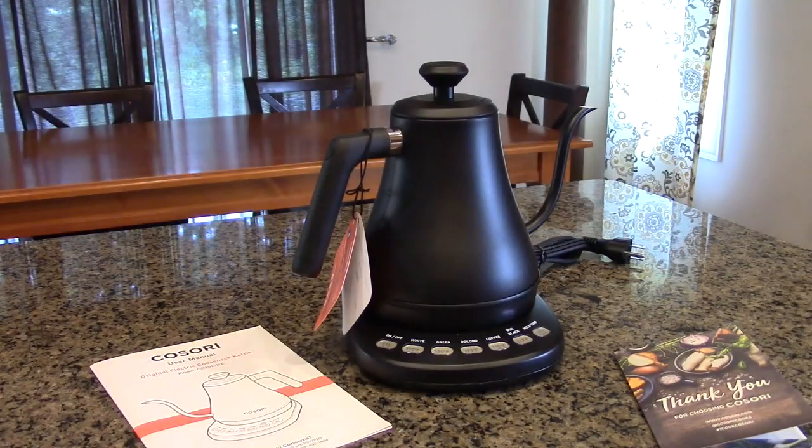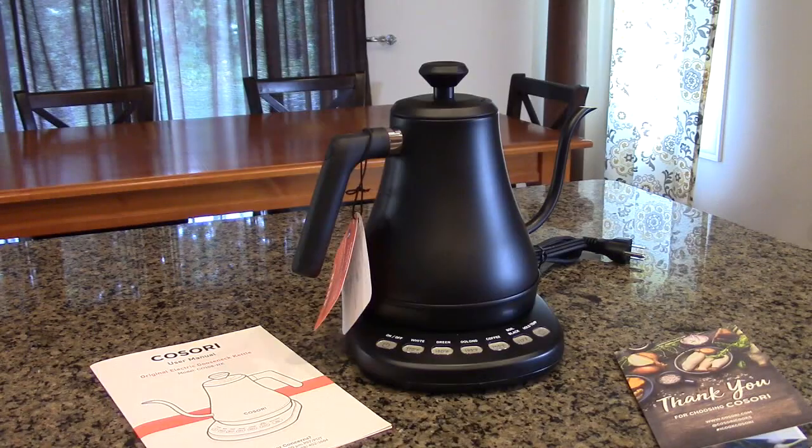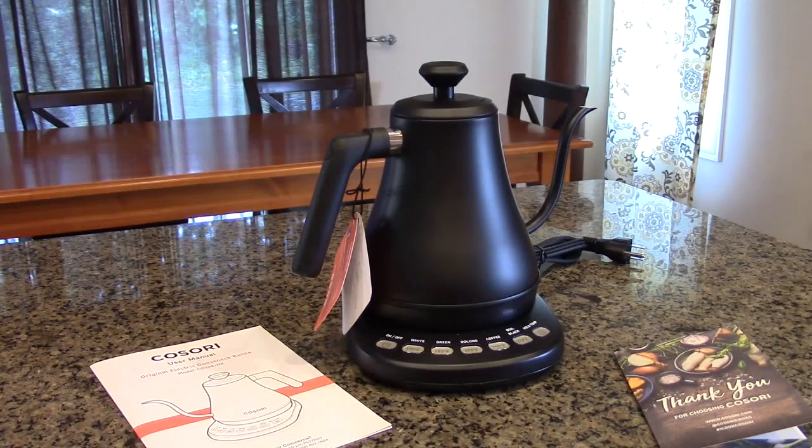Hello again, this is Robert Veach here. This is my video review of the Kosori Electric Gooseneck Pour Over Kettle — you can use it for making coffee, tea, or to boil hot water. This is the model C0108-NK.